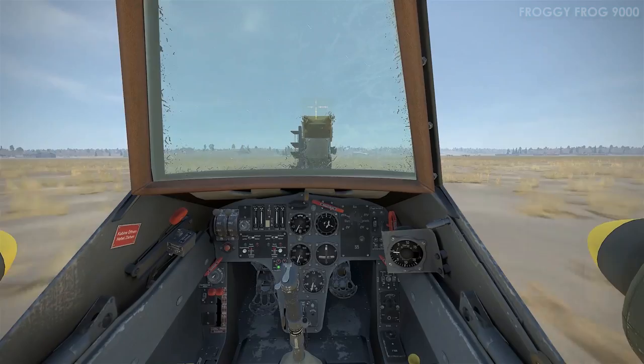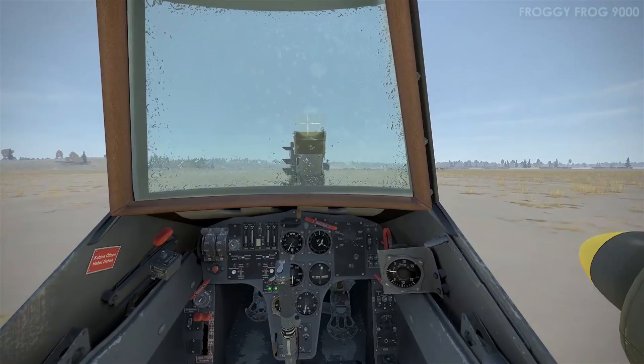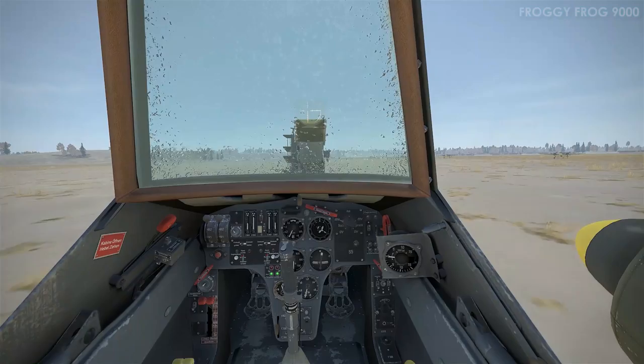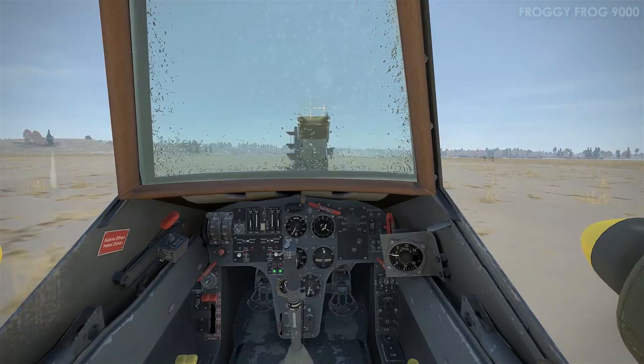That was a headwind landing with manual prop pitch selected and 0% prop pitch — it worked out pretty well. I was able to manoeuvre in a very controlled way. The aircraft felt a lot more sedate on the final approach than with automatic pitch selected. So for landings in the future I'll pretty much always go for manual pitch and something like 0% to 10% prop pitch, just to give me that extra controllability.